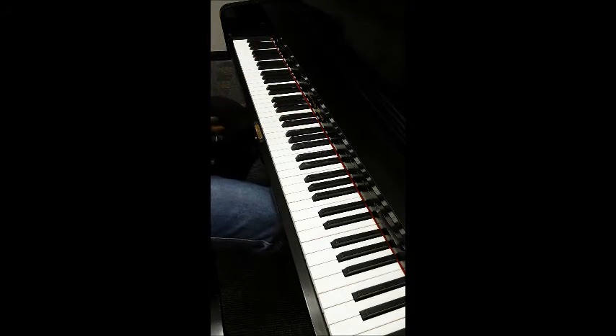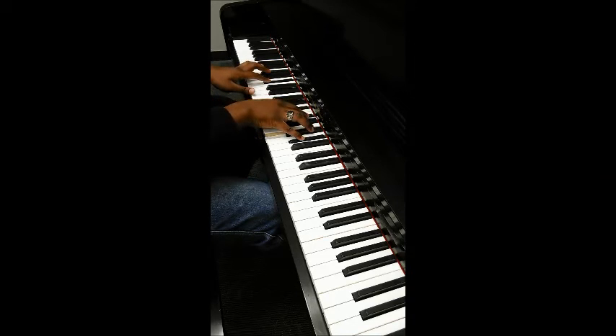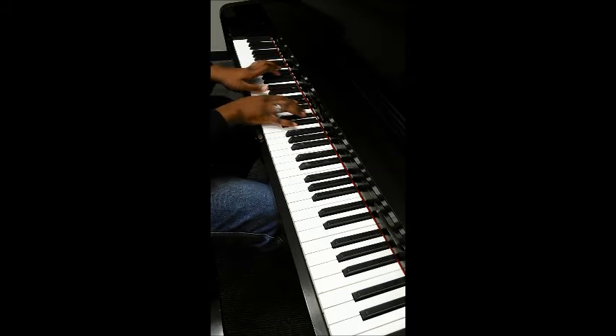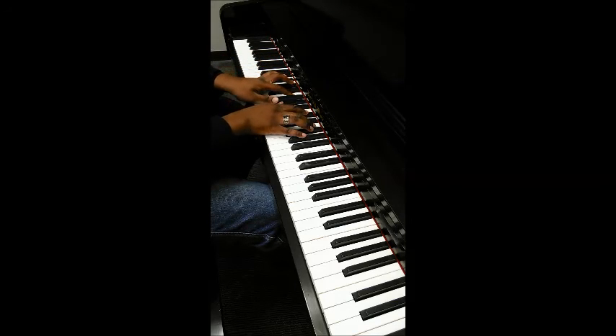And those are the chords of the song. I'll just play a couple more bars and then we'll be done. Eb, F, Bb, Ab, Db, Eb, F, and resolve on Bb minor.